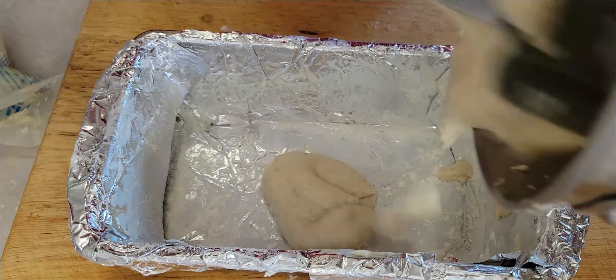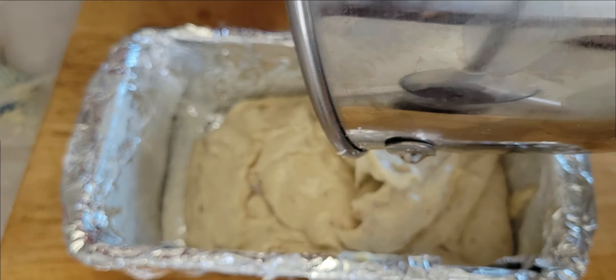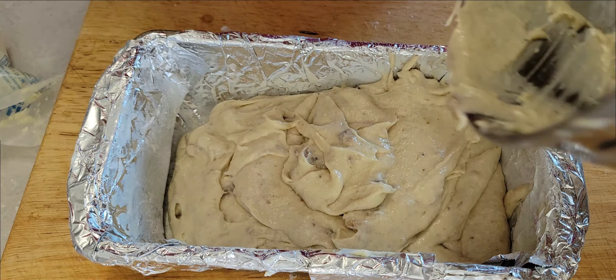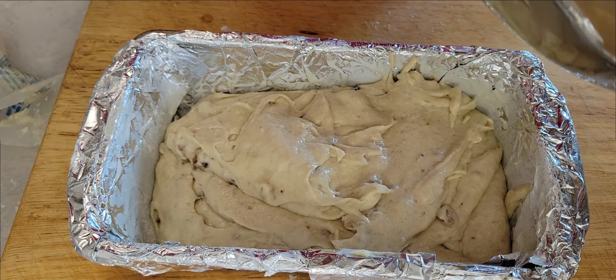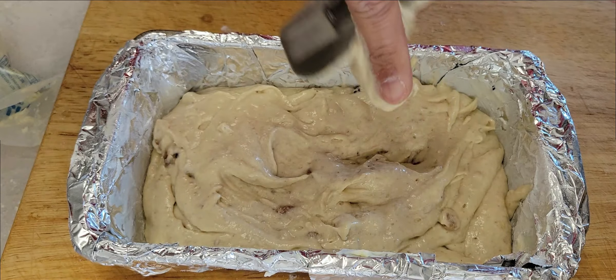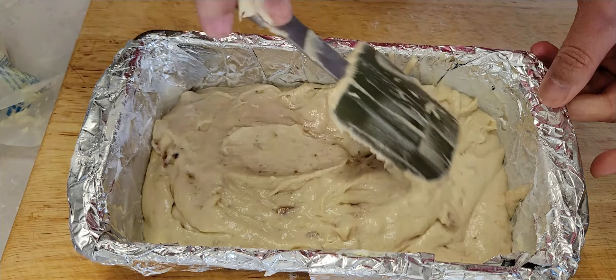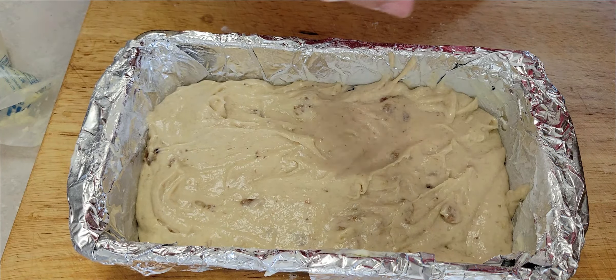You're going to put the batter in the pan. You need to preheat your oven to 350 Fahrenheit and then cook it for 55 to 60 minutes, or until the toothpick comes out clean. Transfer the whole thing into the pan and it's going to go into the oven for 55 to 60 minutes.